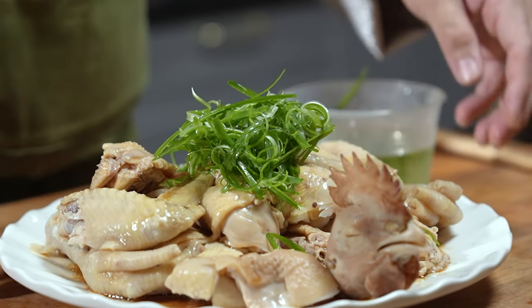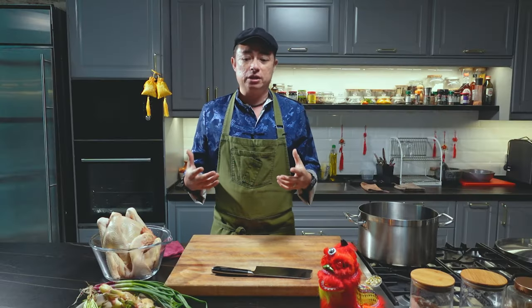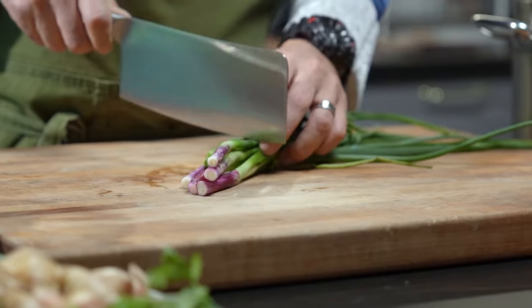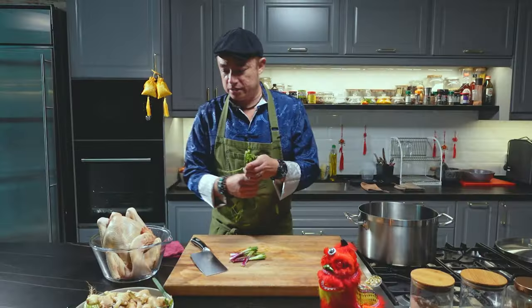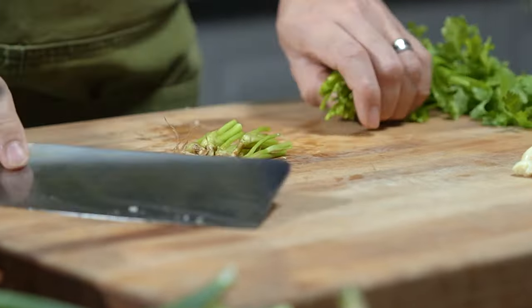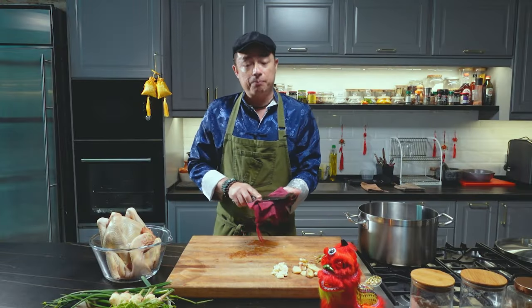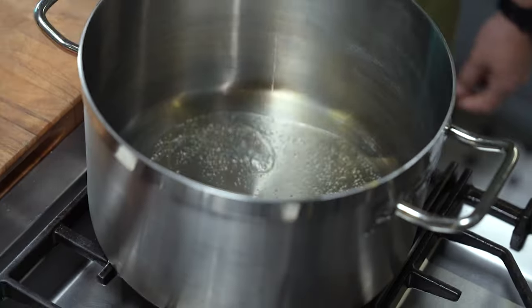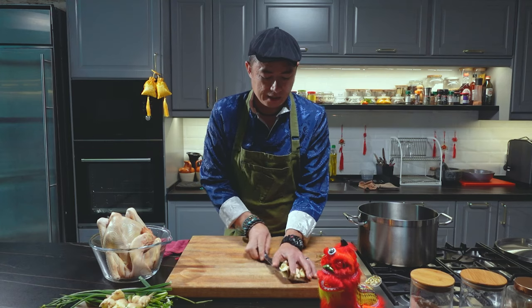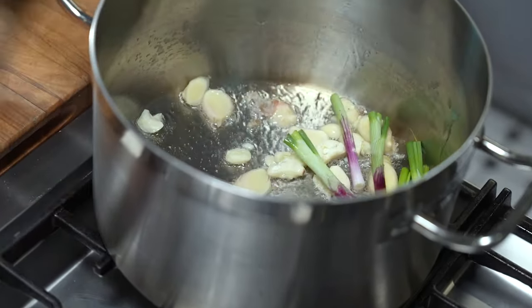This is a dish that is served during Chinese New Year to resemble wholesomeness. First off, what we need to do for this poached chicken is to prepare the poaching liquid. We're going to start off with the aromatics: the white parts of the spring onion, ginger, some garlic, and coriander root. All these are going to give a beautiful flavor and aroma to the poaching liquid and make it nice and flavorful. Have a big pot ready, add some oil in, and in goes the aromatics — ginger, garlic, spring onion, and the coriander root.